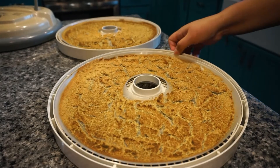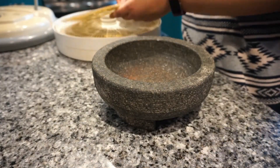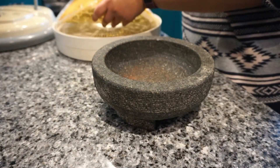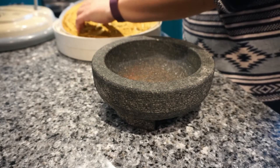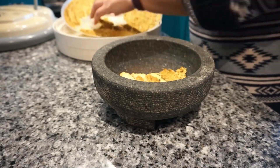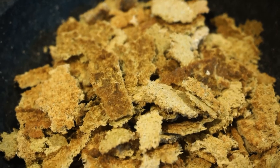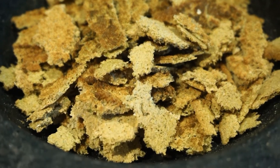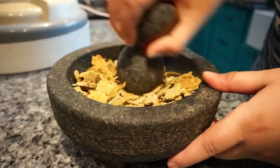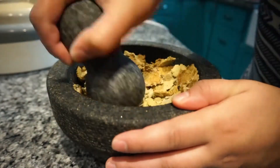I like to use my molcajete to grind spices, but you can absolutely use a blender, a food processor, or a spice grinder instead. Then I begin to carefully grind the vegetables into powder. If you're using a blender, this process will be over much faster.